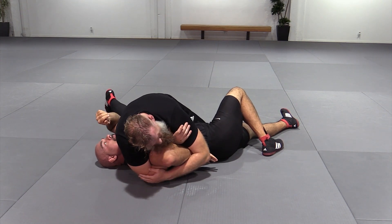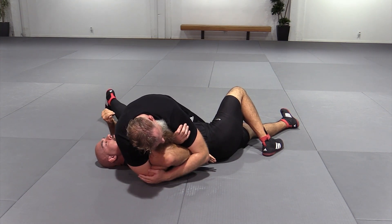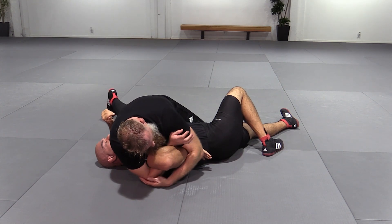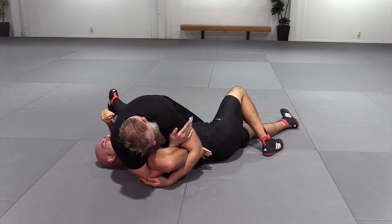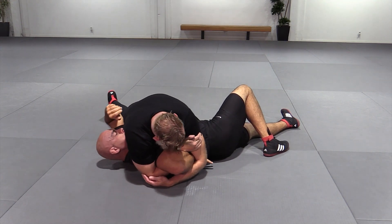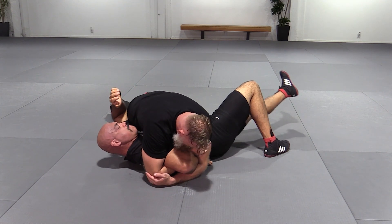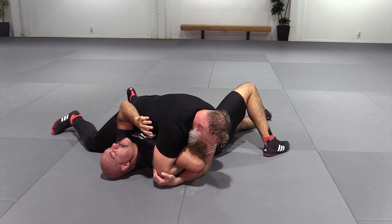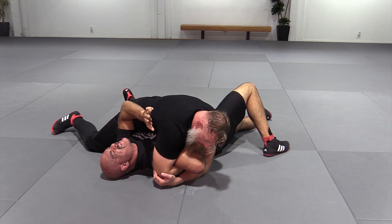If you find you're not getting as much of a satisfactory grip as you'd like to begin with, don't fret. Turn, grab, turn, grab — walk yourself down and tighter. And then once you get in there, you're going to turn that forearm bone into his forearm, bone to bone, as per usual.